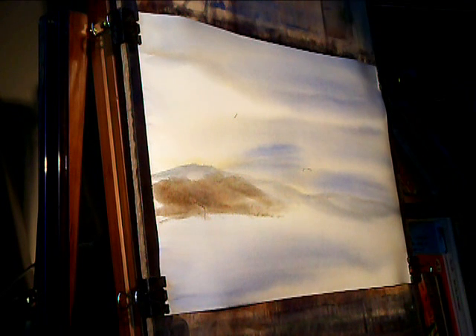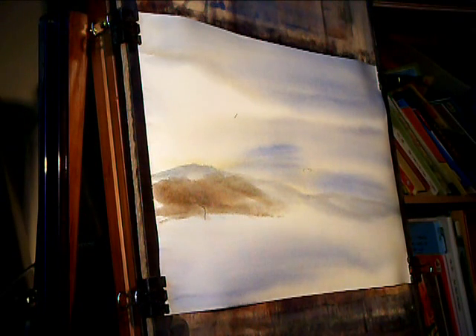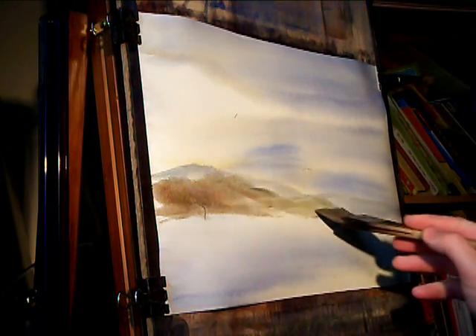Into the lemon yellow - I'll clear my brush first. Into the lemon yellow, a bit of ultramarine, just to put a bit of grass on here.